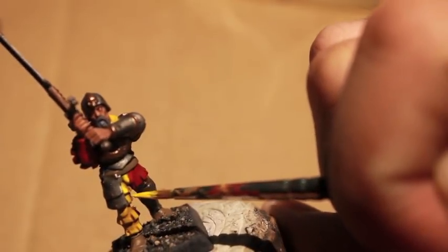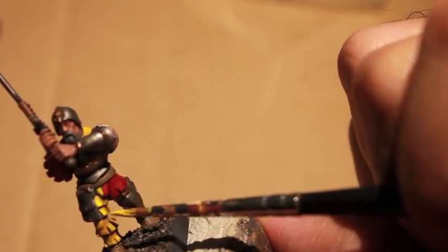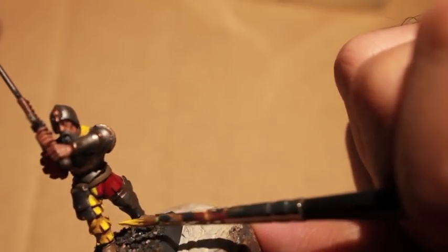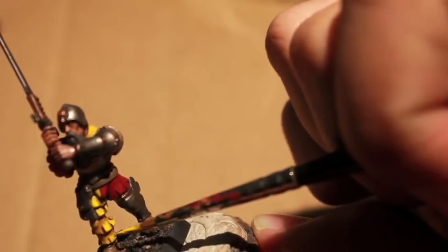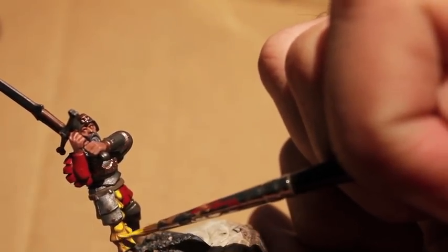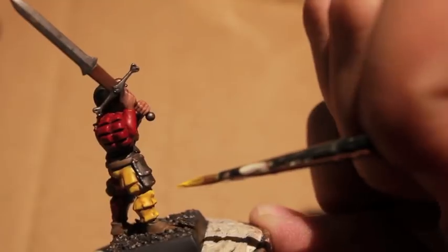I just try to hit the ends of the flaps. Iriel Yellow is a very, very bright, vibrant yellow, and it's very good for highlighting. I wouldn't use it as a base color because it's already so bright, but as a highlight color, if you've got some of that shading in the recesses to contrast, it's really nice.